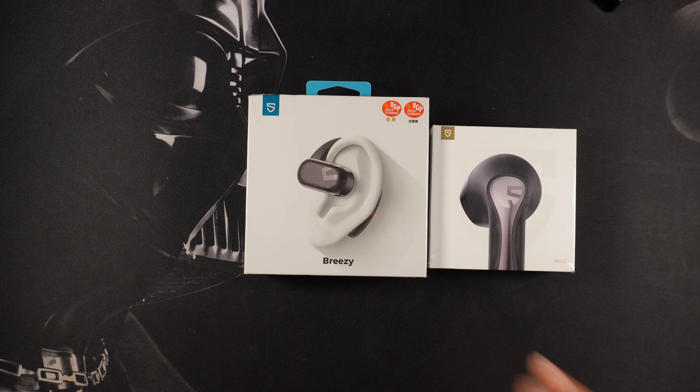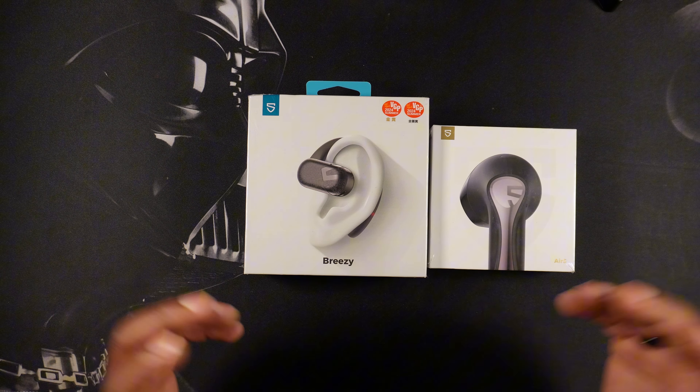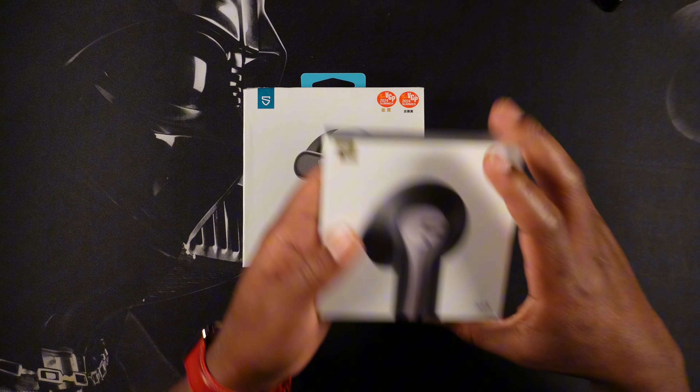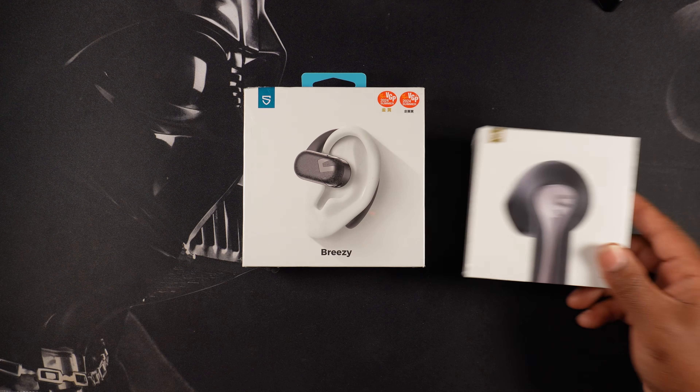What's up guys, welcome back to the channel, thank you for stopping by. In this video we're going to be taking a look at some earbuds by SoundPEATS — in particular we're going to be focusing on the Breezy earbuds. I also have the Air 5 earbuds which will be coming in a later video, so shout out to SoundPEATS for sending these over.